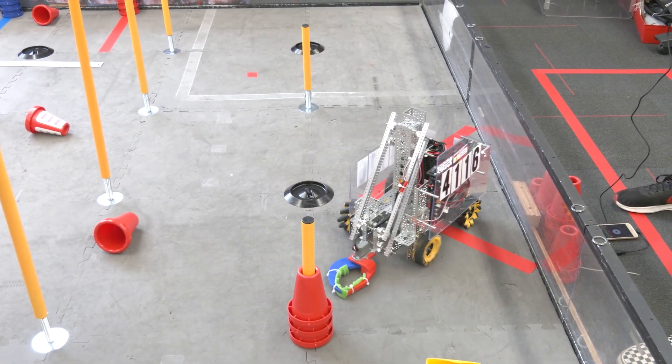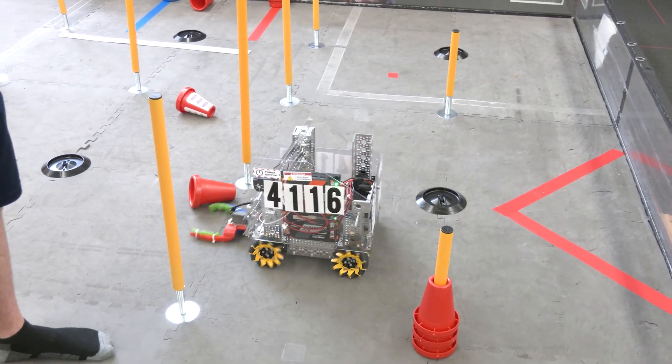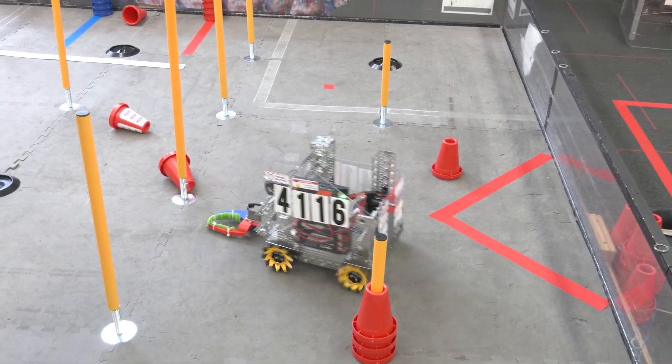What we have on here are 1150 Yellow Jacket motors from GoBilda, and they're very easily able to go over the logos, as long as there's no cone on it, of course.